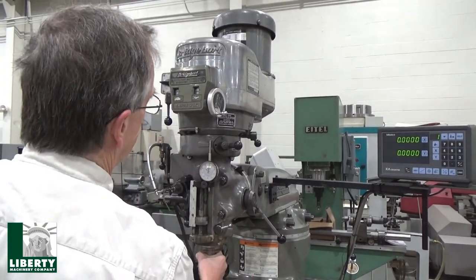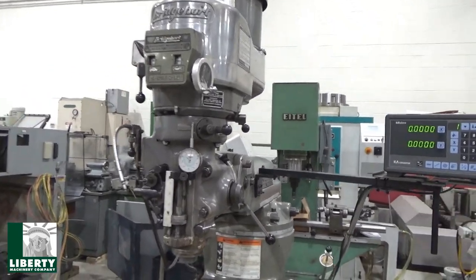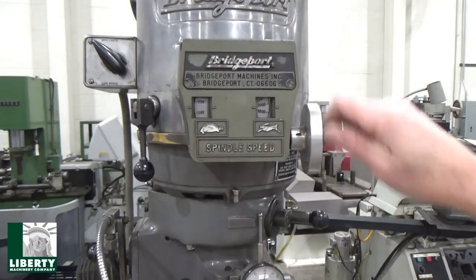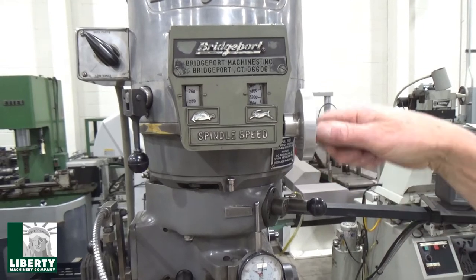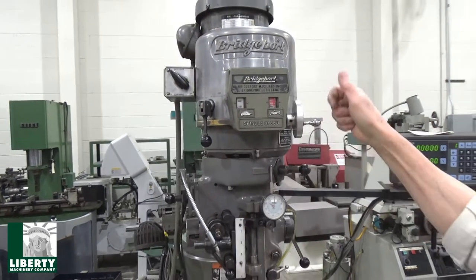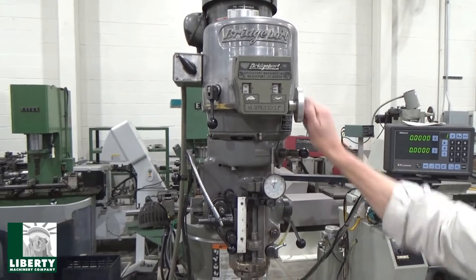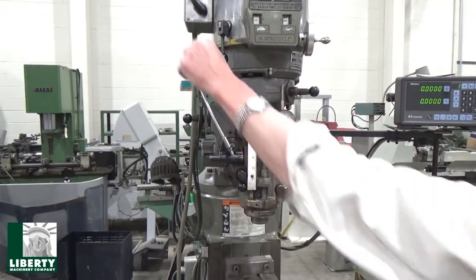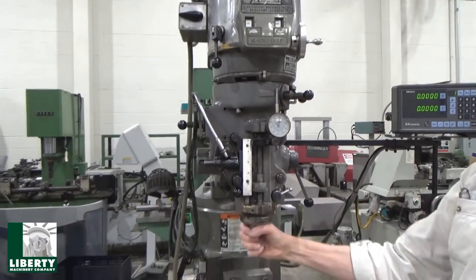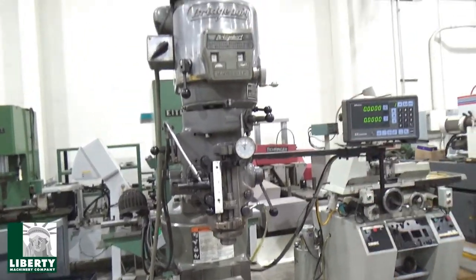We'll finish on high, then get into low range. At 180 RPM in low range, taking it back up — 260, 340, 400, 420. Both high and low sound really decent. Switching over is not a problem; the clutches and engagement lever all work really nice. Back up to high at 1,800 RPM — we're good there.